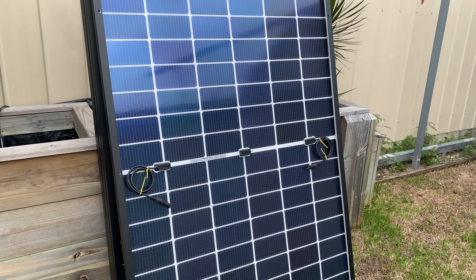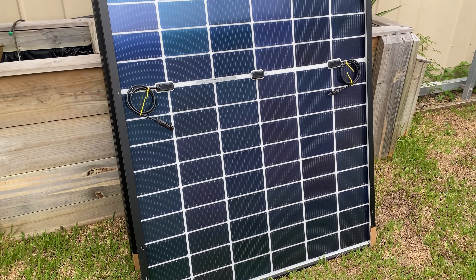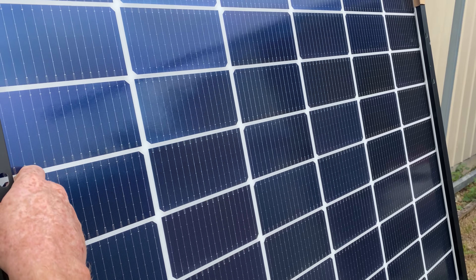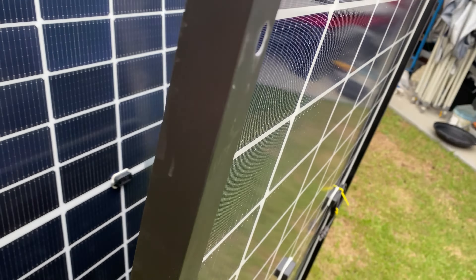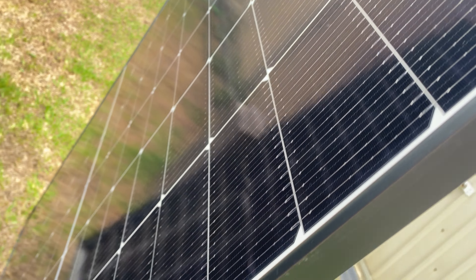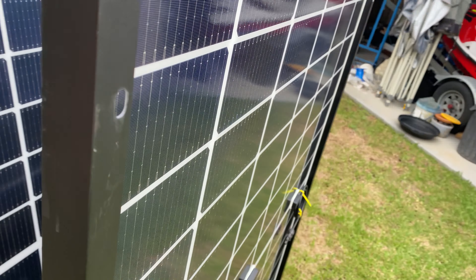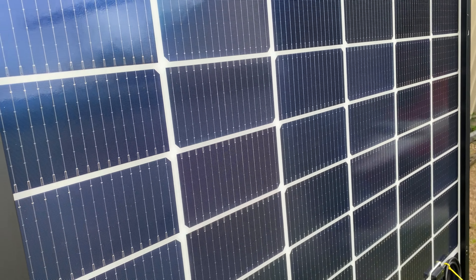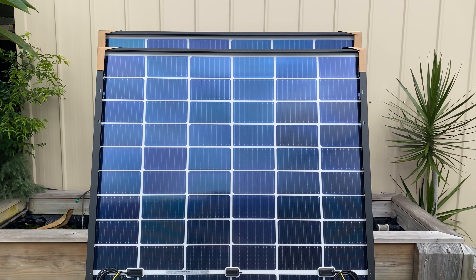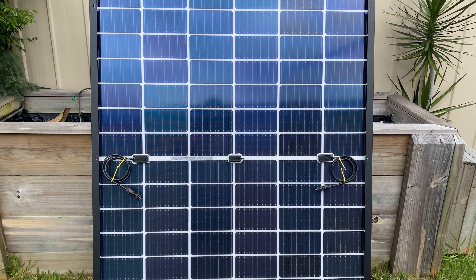I've just been back down to Top Solar, dropped in and saw John. He showed me these dual sided panels. I actually just watched a little video on YouTube two days ago about them. So they don't have the white lamination on the back side — the cell is open to light on both sides.